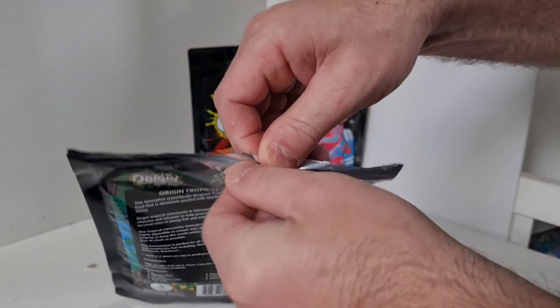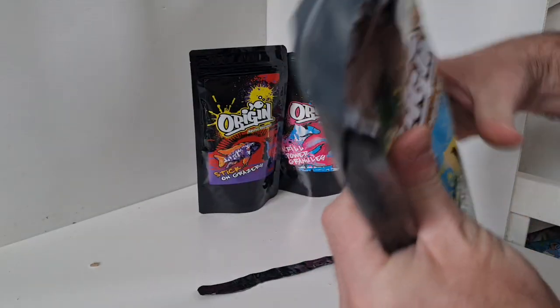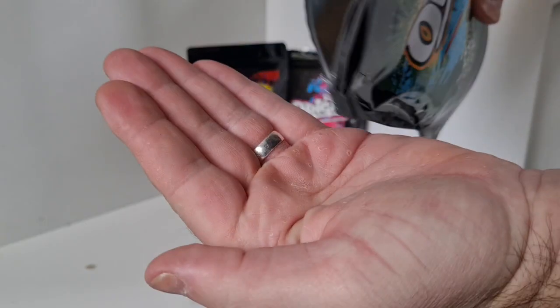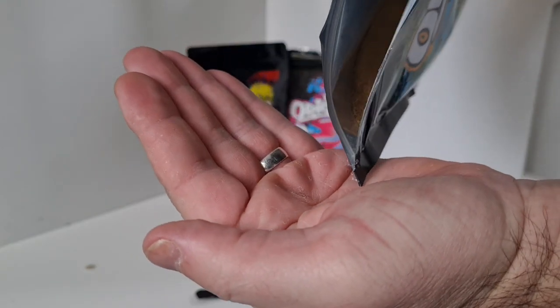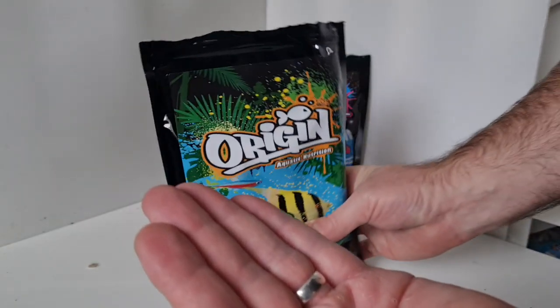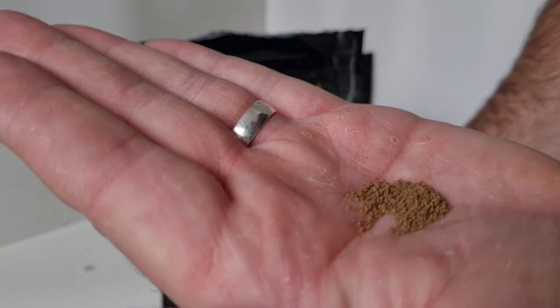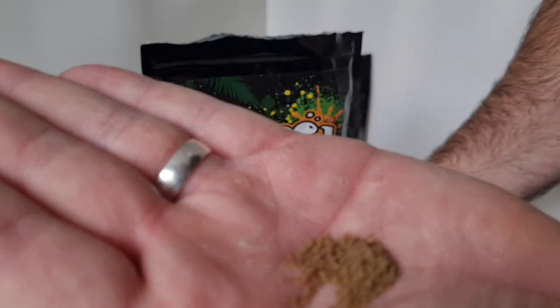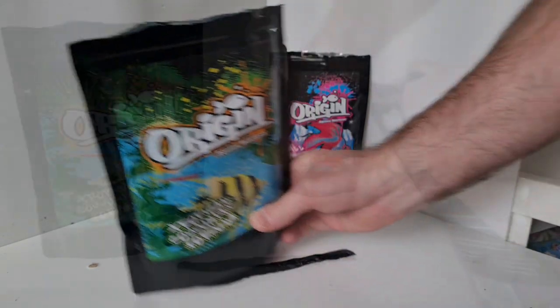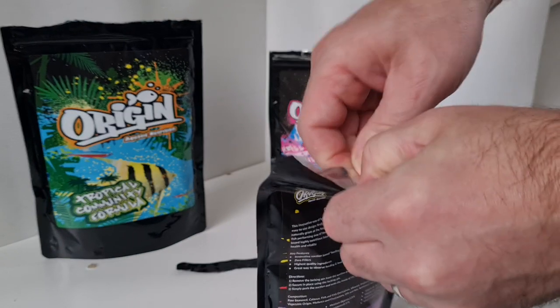Right, we'll have a look at the tropical community formula. Looks to be a nice amount of food in the packet - and I know you know what you're ordering, but when you're ordering 250 grams of fish food, can you think what 250 grams looks like? The tropical community formula seems to be a drier composition than the krill power granules.